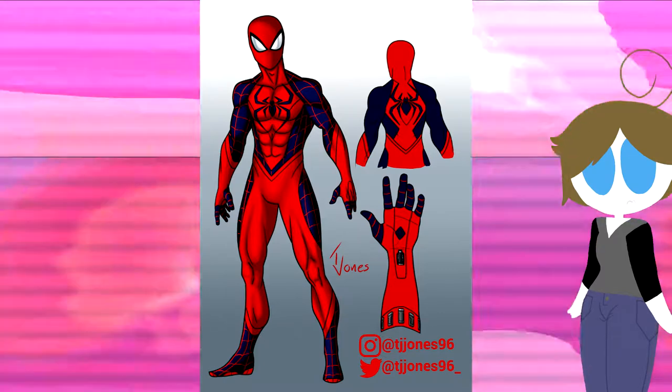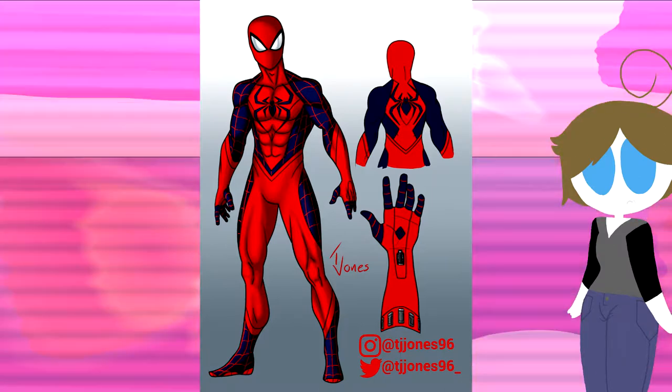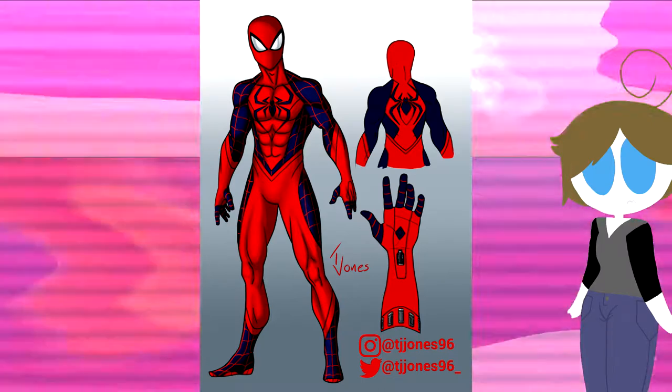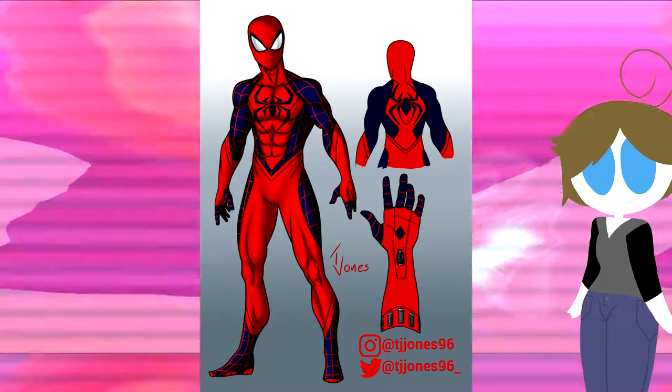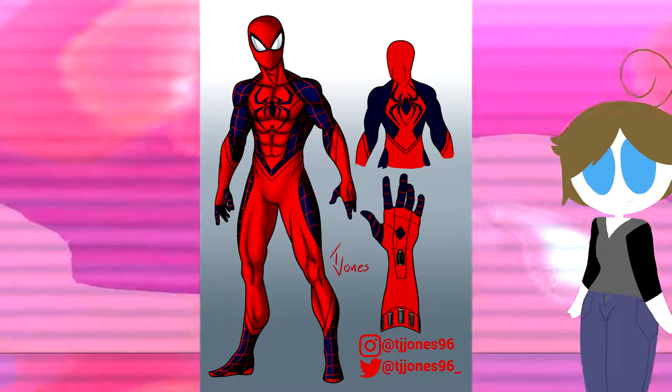But overall this suit is okay. It has some color problems — I do think the red's a little weird shade — but it's very minor. The webbing placement does seem to leave it a little out of place, but not really that much of a problem. On to the next one.